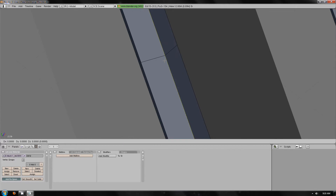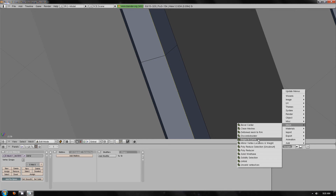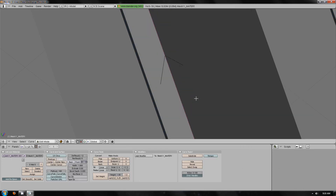Shift-D, Enter, Scripts, Mesh, Edge to Curve. Tab, A, Subdivide, Subdivide, Subdivide, Bezier, W, Smooth. Then Curve, Tab, A, Subdivide multiple times.